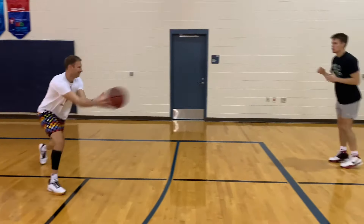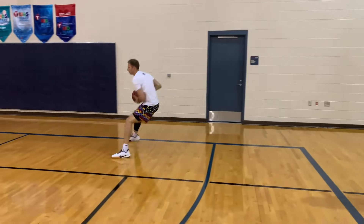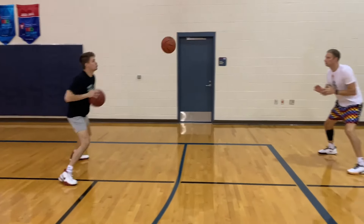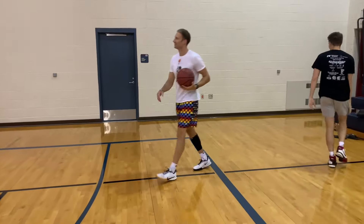We make this competitive, with teams of two competing against the other groups in the gym. We like to make these competitions short and intense. A lot of times we'll go to six passes — the first team to make six passes wins the game.